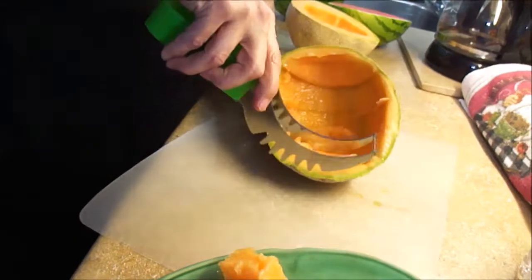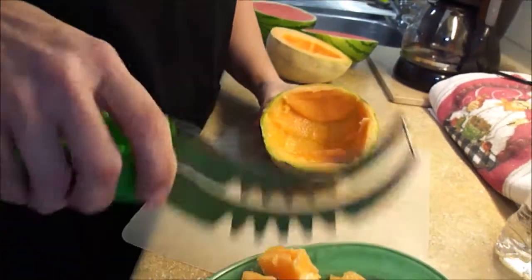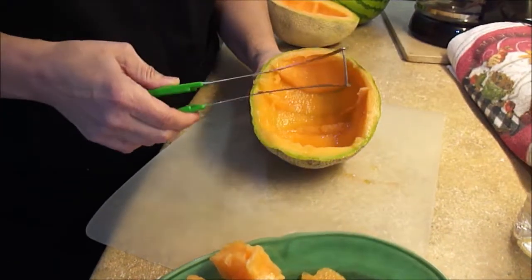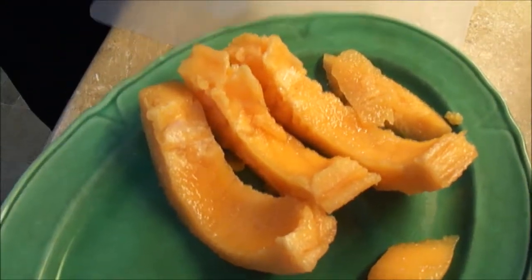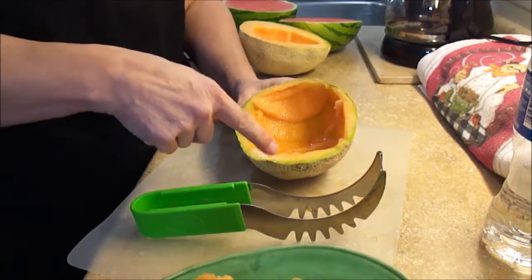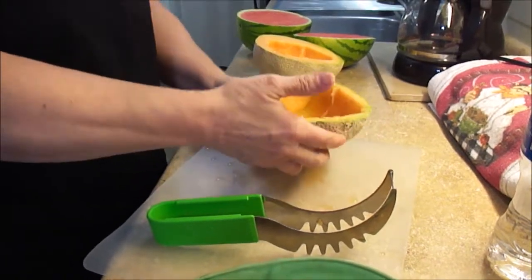That is pretty soft here. It did really well slicing the melon. I had a hard time pulling it out because it's so slippery, and I was squishing the melon itself. You can also have a hard time getting to the ends, which I'm gonna go back in with a spoon or knife to handle. But let's try to see how it goes on the watermelon.